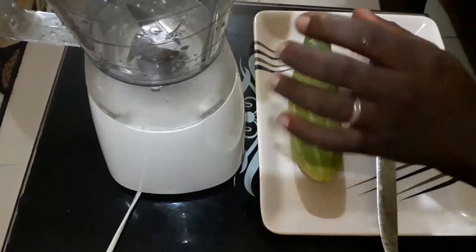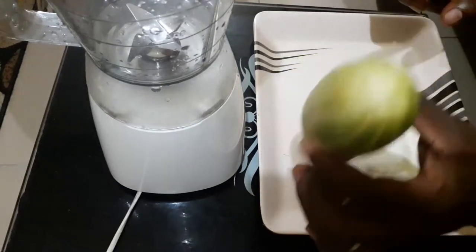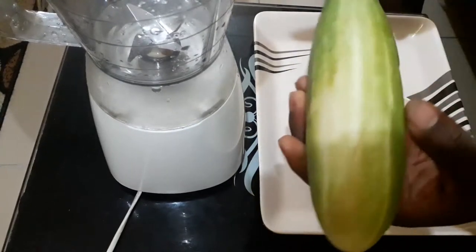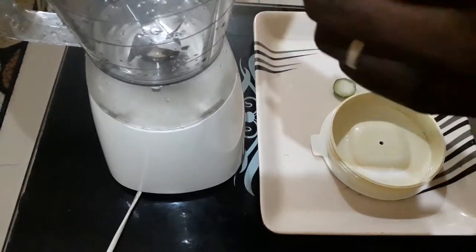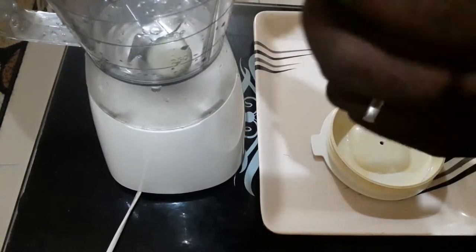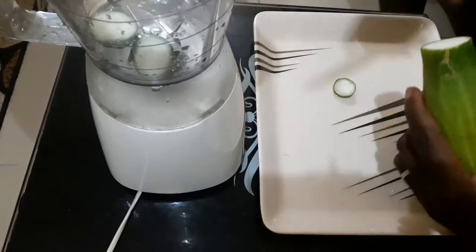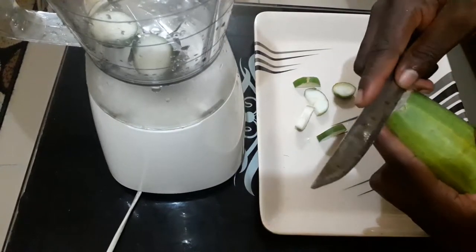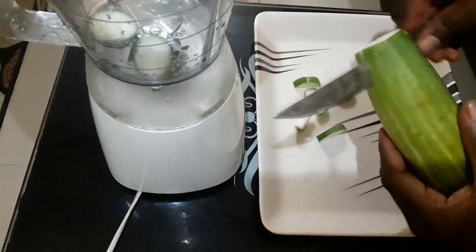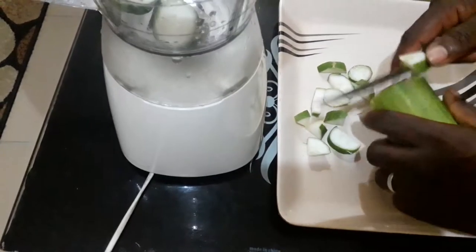I have to blend this cucumber. I won't peel off the skin, I won't do anything — I'll just blend it. I'll just cut it to bits. So I'm cutting this to bits, as I said earlier.